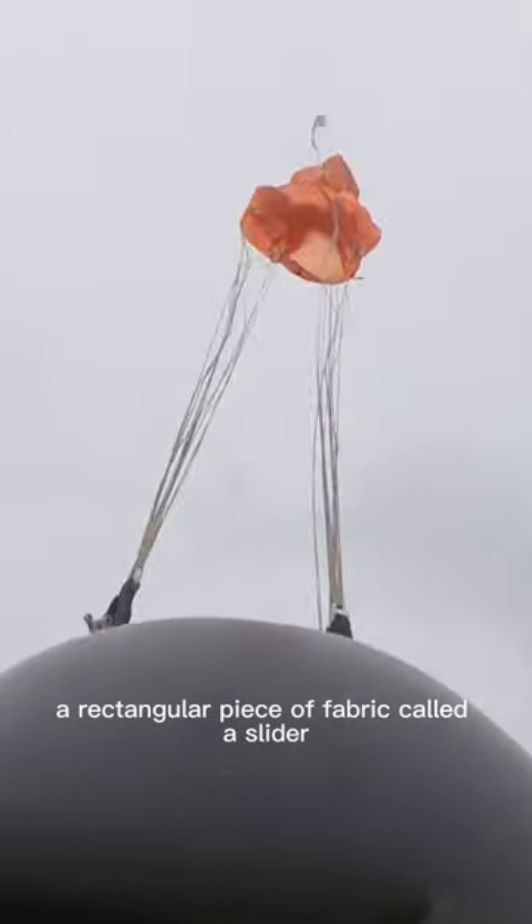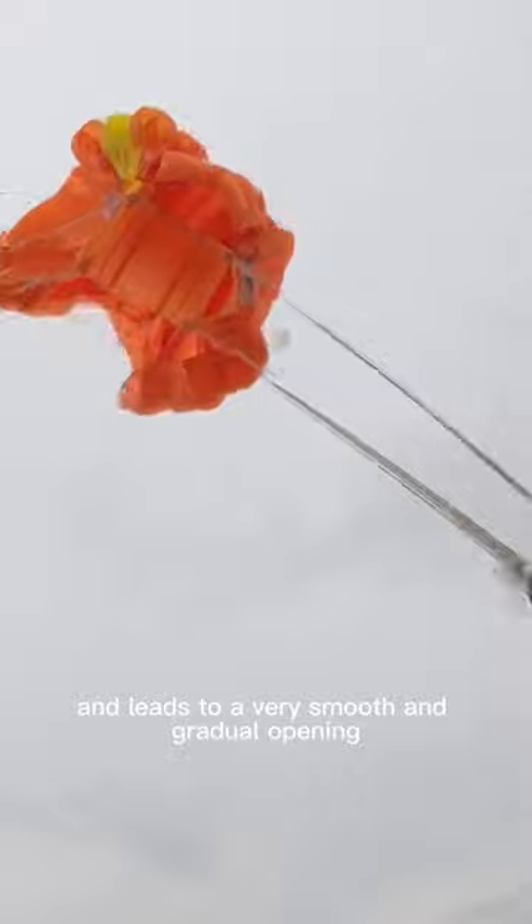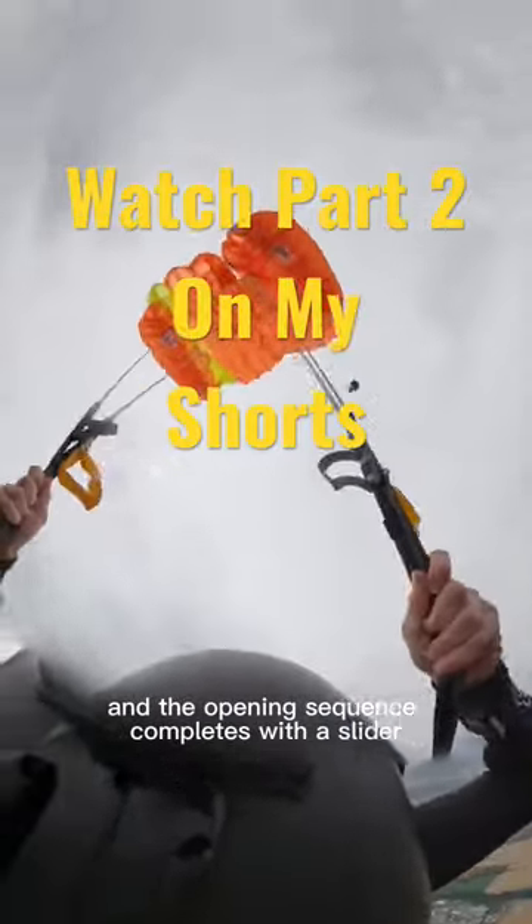A rectangular piece of fabric called a slider catches the first hit of wind and leads to a very smooth and gradual opening. And the opening sequence completes.